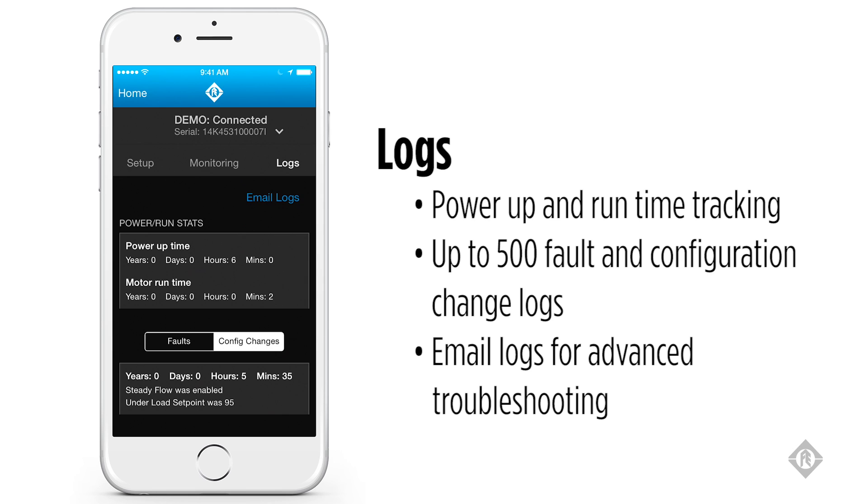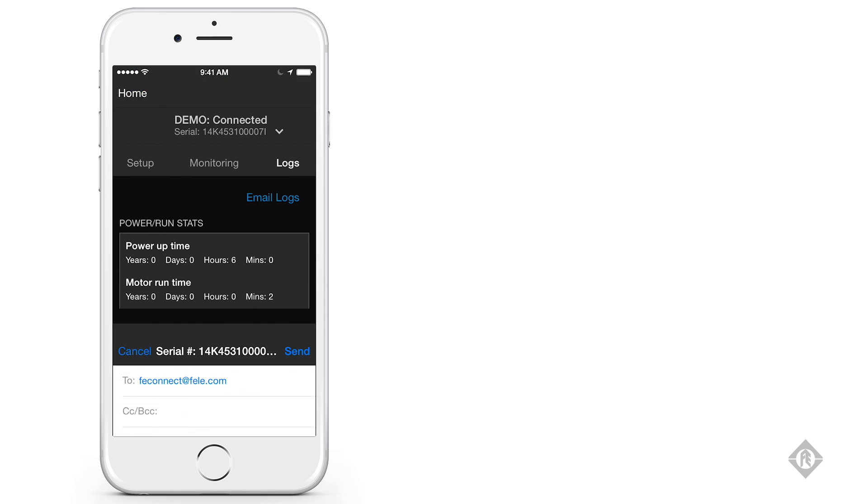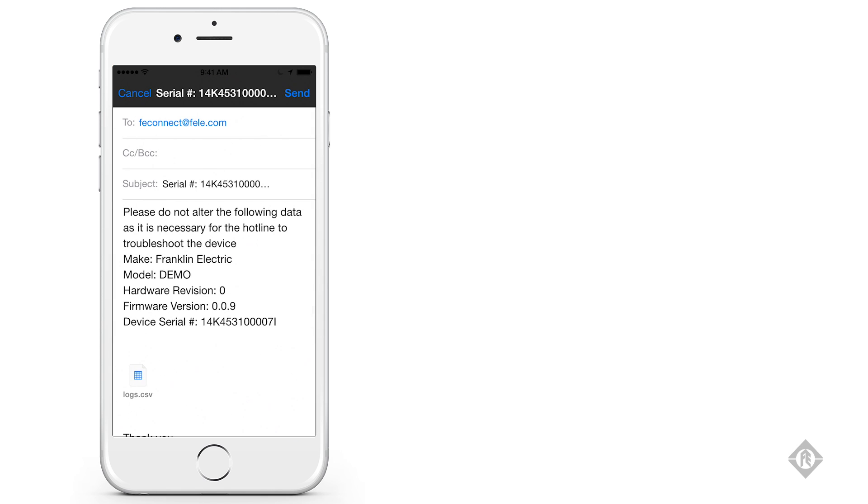You also have the ability to email logs. By selecting email logs, your mail client will pop up with a pre-populated email to be sent to the Franklin Electric Hotline. The subject of the email is pre-populated with the serial number of the specific drive you are connected to. The body of the email provides data regarding the drive, such as the model, hardware revision, firmware version, and device serial number.